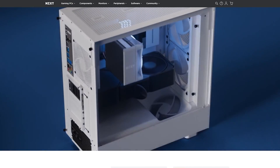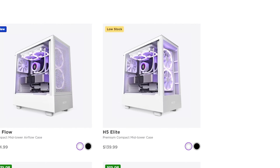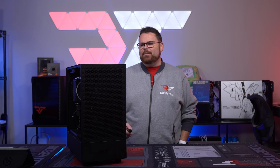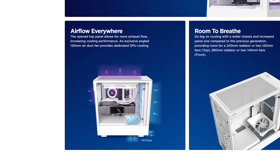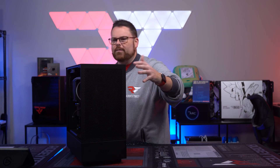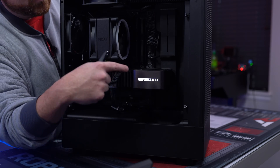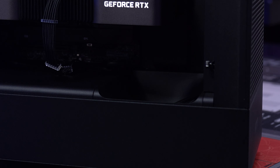This is now part of a brand new family that NZXT announced with the H5 Flow and the H5 Elite — the H5 Elite review will come later. The focus for this case is all on airflow. There is a great diagram on their website showing all the places you can pull air: from down here, from up here, you exhaust air from the back, and you pull air from all sorts of places, including this really cool fan located at the bottom.